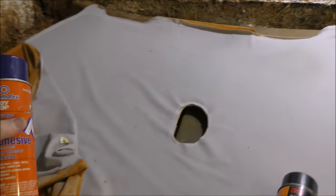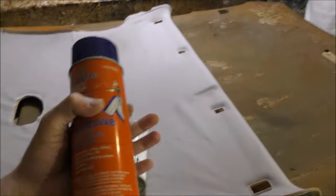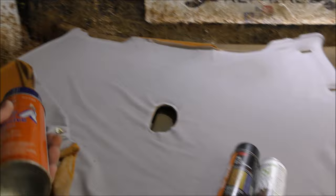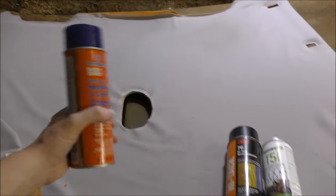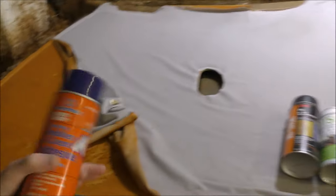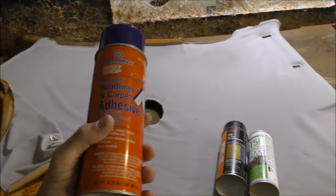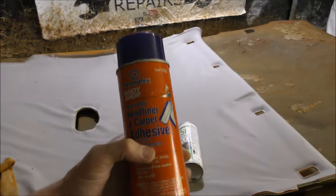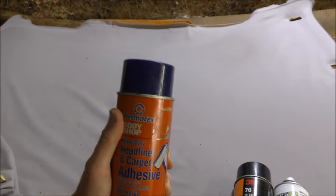I haven't done a test yet about how many glue cans you're going to need to do say a ute, a sedan, or a wagon. I believe if you're just doing a ute you're only going to need one can, because you'll be spraying the back of the material and the board and then bringing the two together. Sedans may require one to two cans, so maybe invest in that second can.